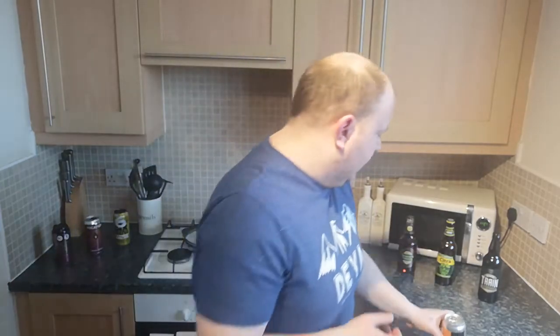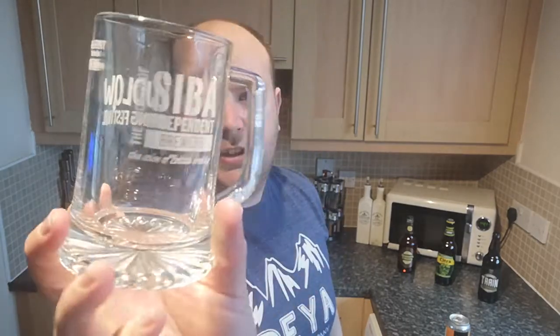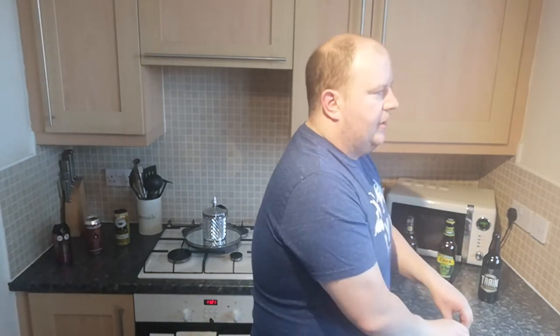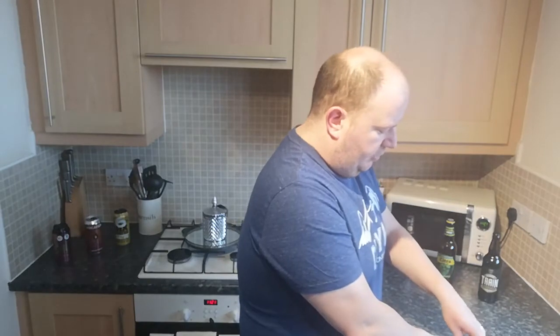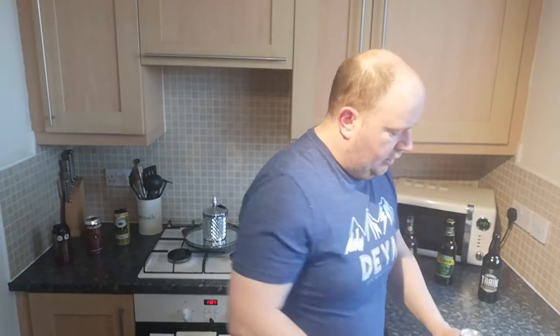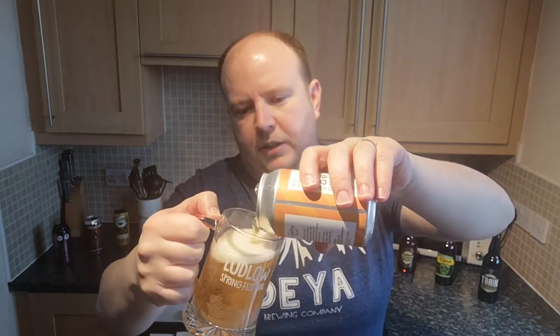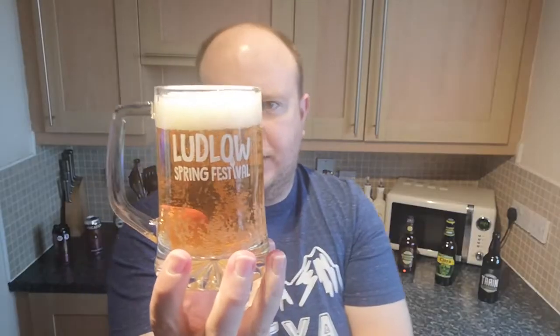I've got my Ludlow Spring Festival CIBA glass for this — a nice classic candle glass. I thought I'd change up the glassware. I can't see this being a really citrusy American-hopped beer but I could be wrong. On opening it there was quite a lot of CO2 release — it's quite bubbly and lively. Pouring it into the glass: it's certainly pale, very pale actually, pale golden, and clear with good clarity.